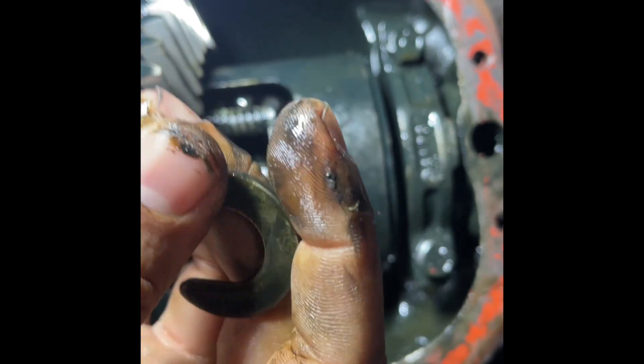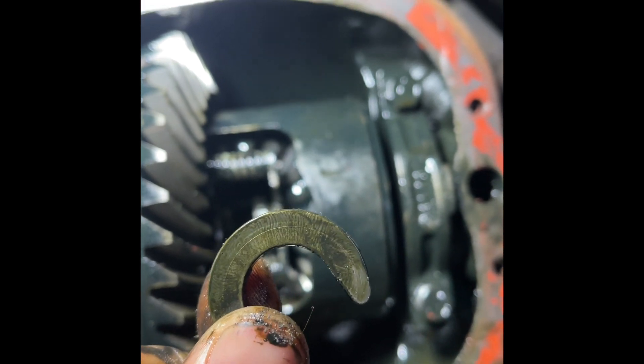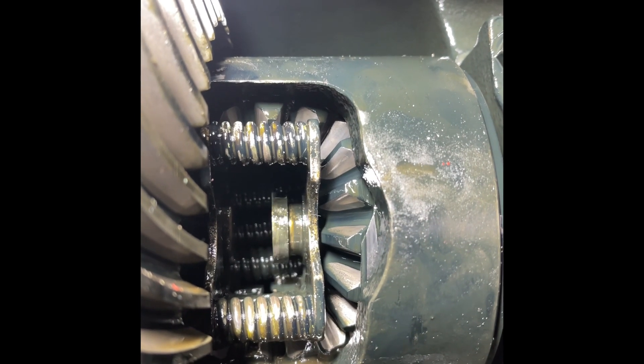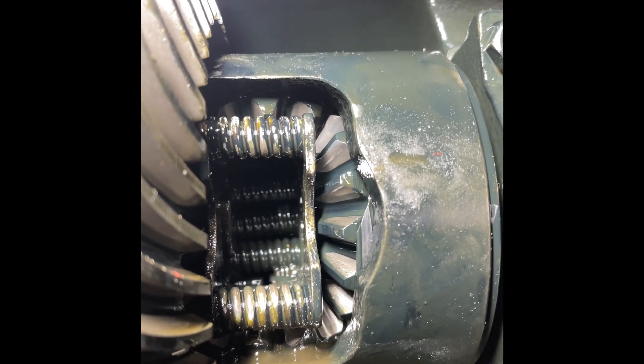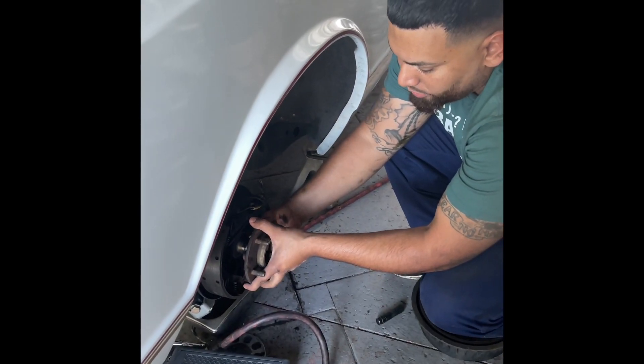This is the C-clip that holds the axle. Once you remove this, you can actually remove the axle. See how it comes out, comes in, comes out. Now that the C-clip is removed, I can easily remove the axle.